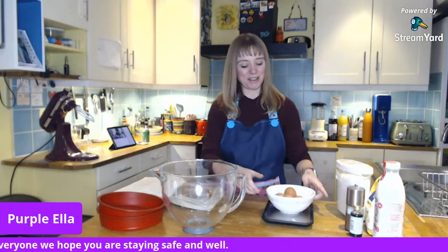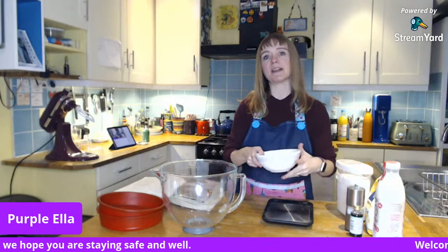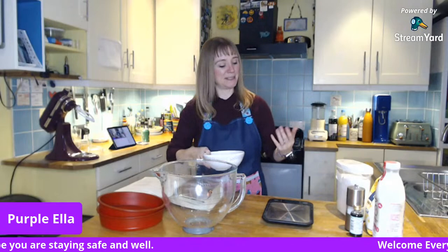The tip for a fail-proof Victoria sponge: you get the number of eggs required by the recipe — in this case four eggs — and you weigh the eggs. I've written down the weight of the eggs on my hand because my brain is not going to remember it. They weigh 230 grams, and then I'm going to put the same amount of flour, butter, and sugar as the eggs weigh — 230 grams of each. Simple.